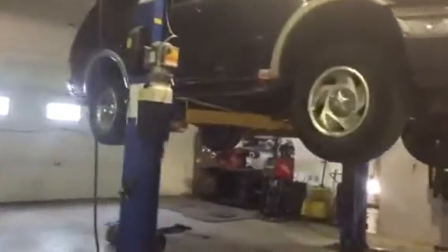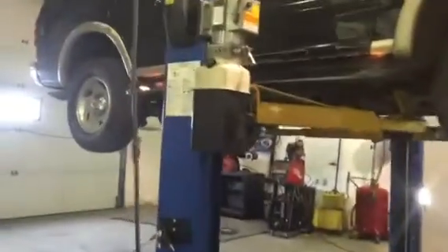Over here we've got an Expedition with a 5.4 in it, and this one we've just cut the muffler out completely and straight piped it.